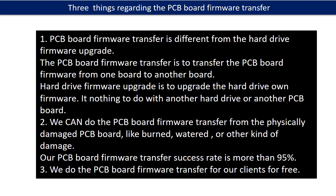Regarding the PCB board firmware transfer, we have three things to mention. First, PCB board firmware transfer is different from hard drive firmware upgrade. The PCB board firmware transfer moves firmware from one board to another board, whereas the hard drive firmware upgrade upgrades the hard drive's own firmware and has nothing to do with another hard drive or PCB board. Second, we can do the firmware transfer even from physically damaged PCB boards — like burned, watered, or other kinds of damage — and our success rate is more than 95%. Third, we do the PCB board firmware transfer for our clients for free.